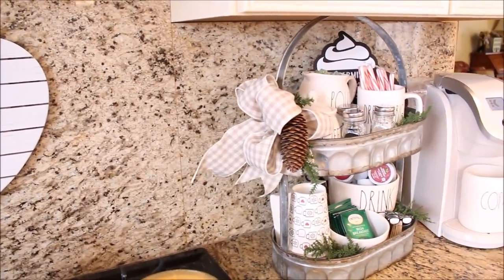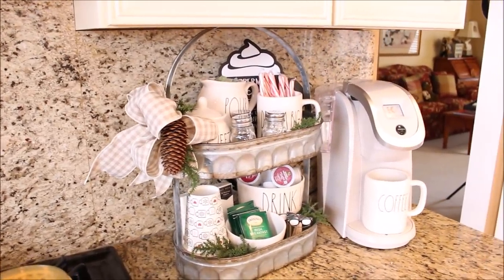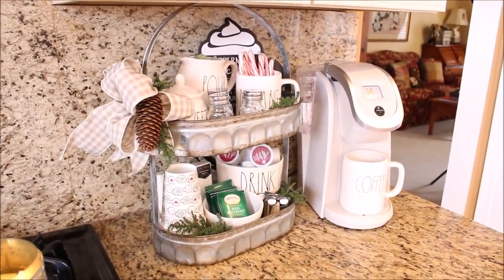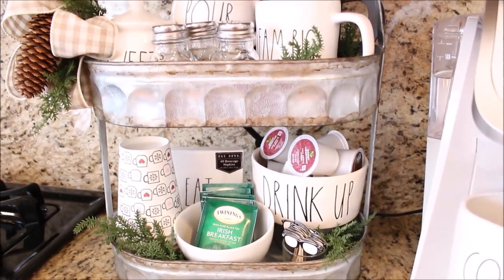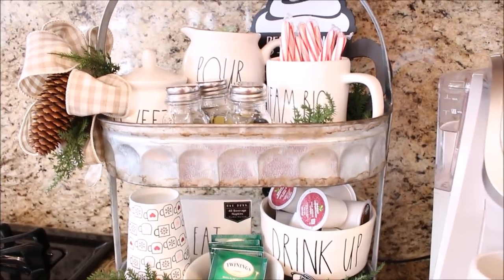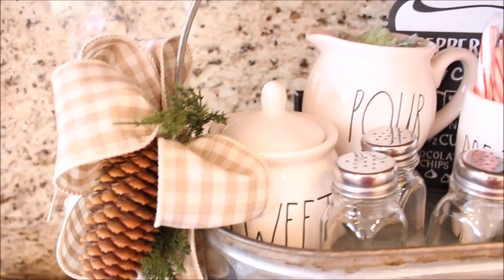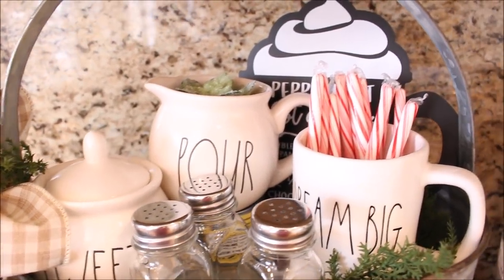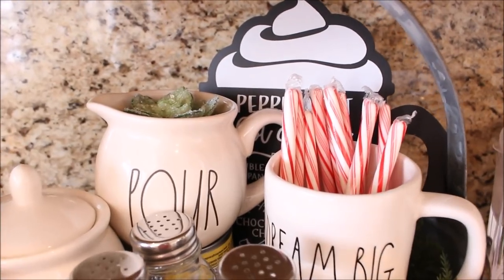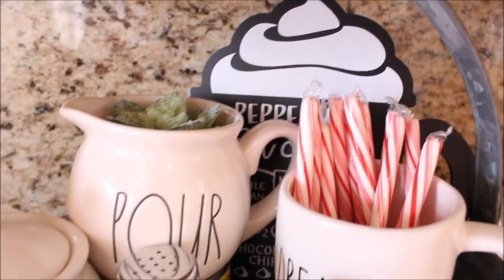Next to the stove I have our little drink station that I had put together for the holidays. We all loved using it so much that I thought I would keep it throughout the winter. On the top tier I have added a big checkered bow with some pine and a pine cone. I have a Rae Dunn creamer and sugar bowl, and in the back there I have a little chalkboard hot cocoa sign that I found at the Target dollar spot.